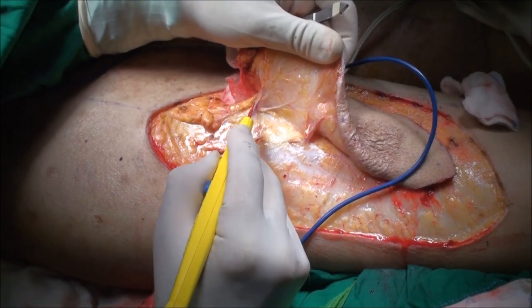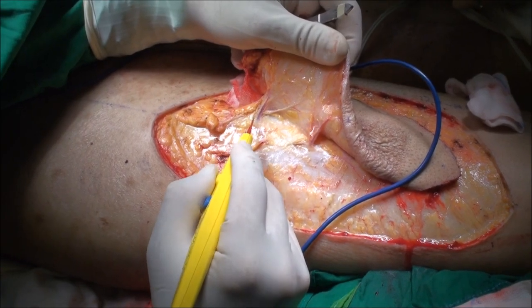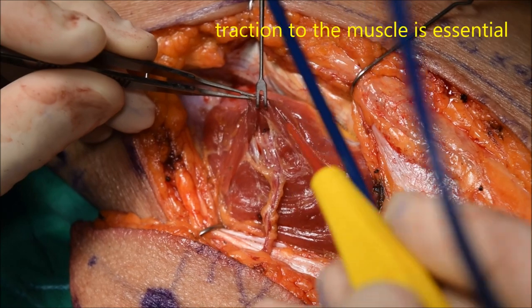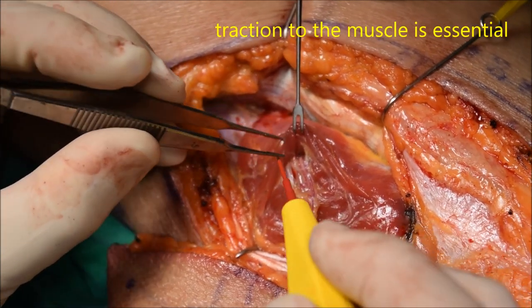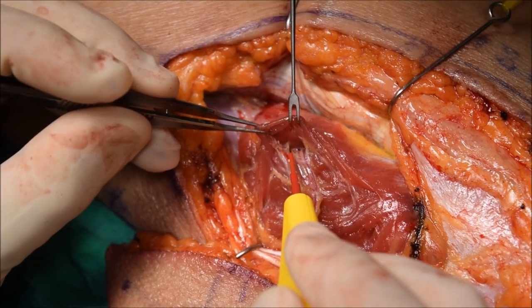Now once you have identified the perforator, you split through the deep fascia. One great thing about using this monopolar cutting mode is that you don't have to transition back and forth with a bipolar and a monopolar, and you don't have to grab your scissors — so this really saves a lot of time.